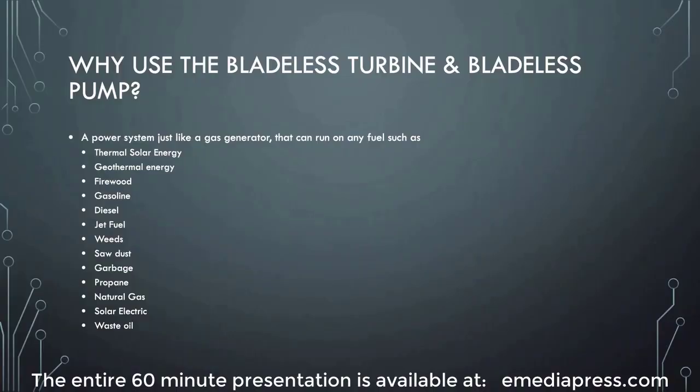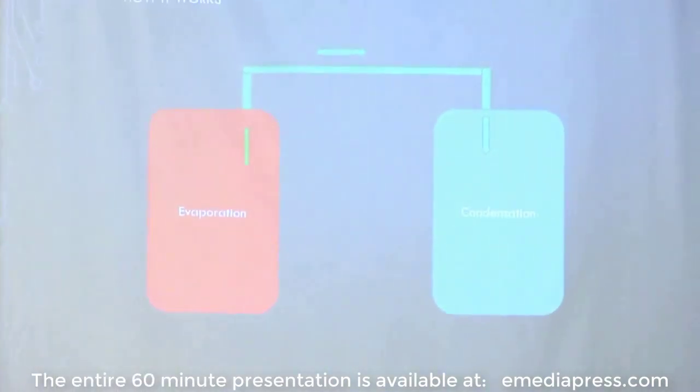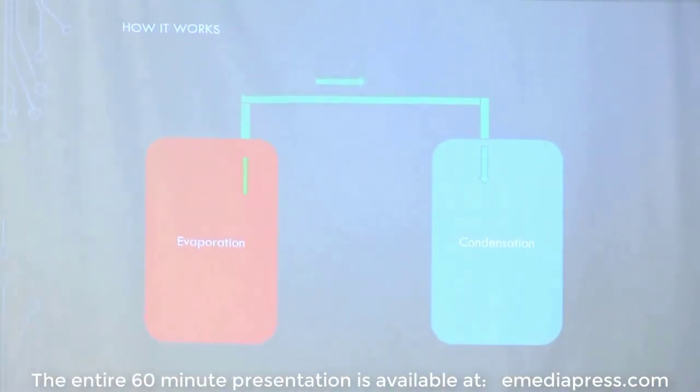Why use the bladeless turbine and the bladeless pump? I'll first talk about the turbine — that's what we'll be demonstrating out there. Shortly after, I'm going to build a Tesla pump and hook it up with the same system out there, which will make that same system even more powerful. This first slide is to basically simplify the entire system, because once you add all the other components it starts getting complicated.